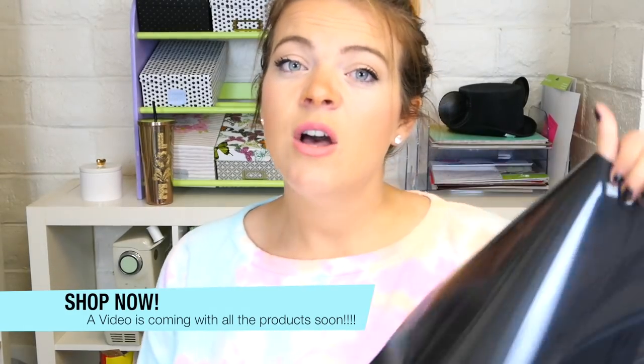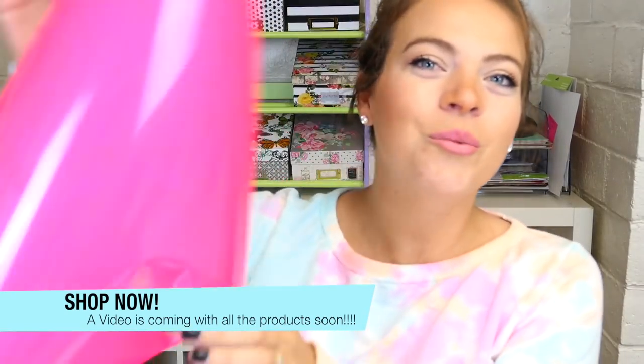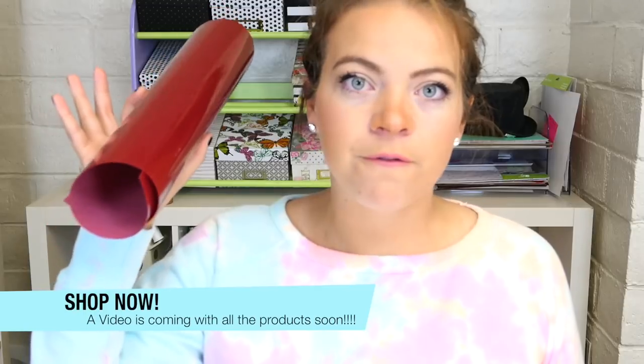We also have stretch HTV in a bunch of different colors. We'll have electric iron on with those — that's so princessy and adorable, I love it. We will have fluorescent iron on. Flocked iron on is one of my favorites.